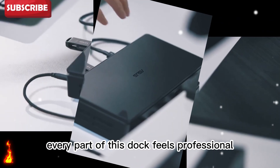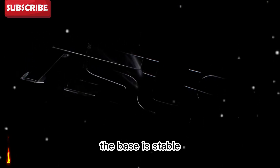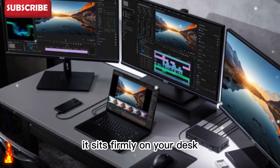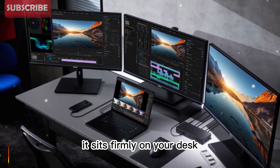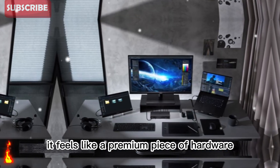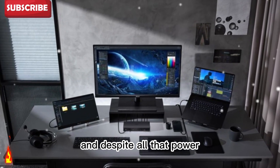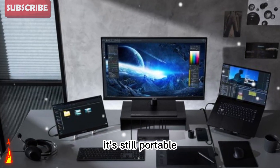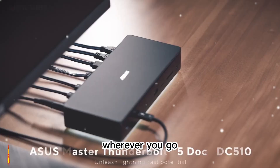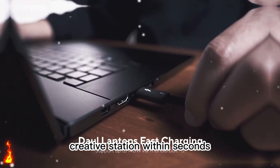Every part of this dock feels professional. The port placement is precise, the base is stable, and the metal build resists fingerprints. It sits firmly on your desk and doesn't slide around when you connect devices. It feels like a premium piece of hardware that belongs in a professional studio. And despite all that power, it's still portable. You can pack it in your bag and take it anywhere — wherever you go, you can turn your laptop into a complete creative station within seconds.